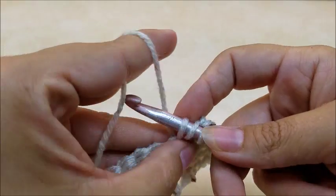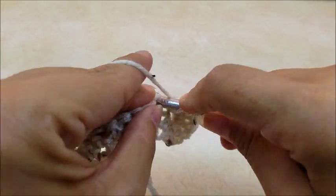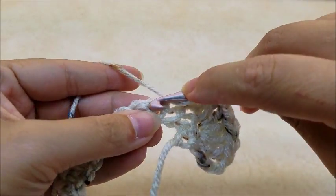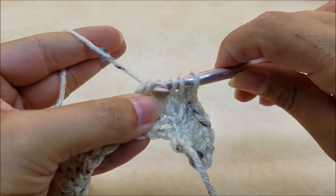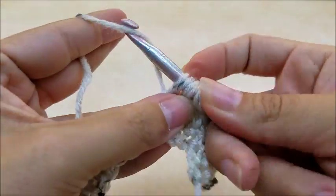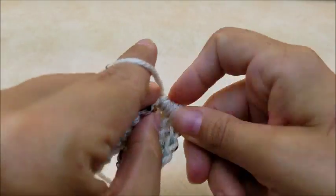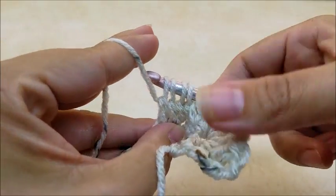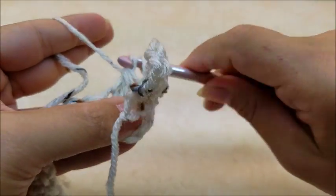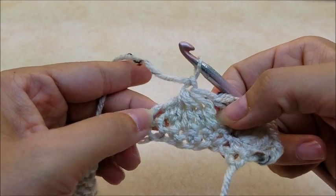For the cluster: yarn over, go into the next stitch, draw up a loop, yarn over and go through the first two loops on your hook. Do that across five stitches. Yarn over, go into the next stitch, drop a loop, yarn over, go through the first two loops — repeat that five times total. You should have six loops on your hook, then yarn over and go through all six. Chain one — that was a double crochet five-together cluster.